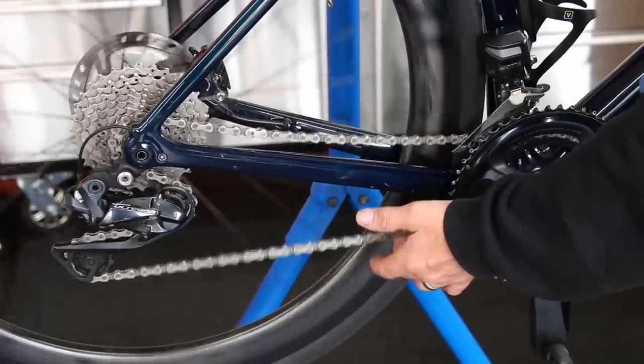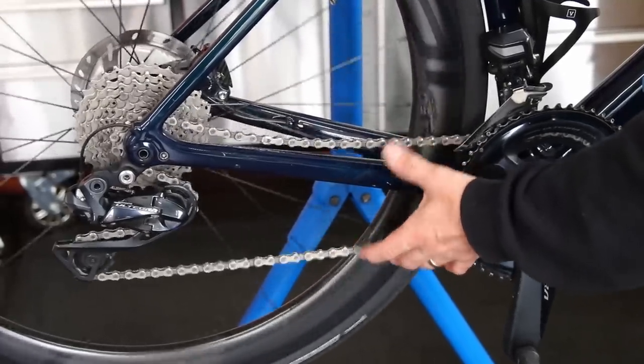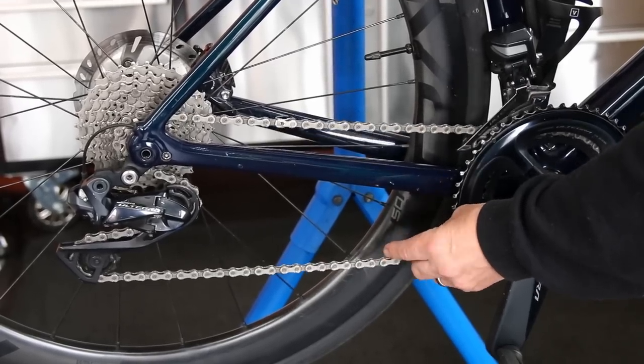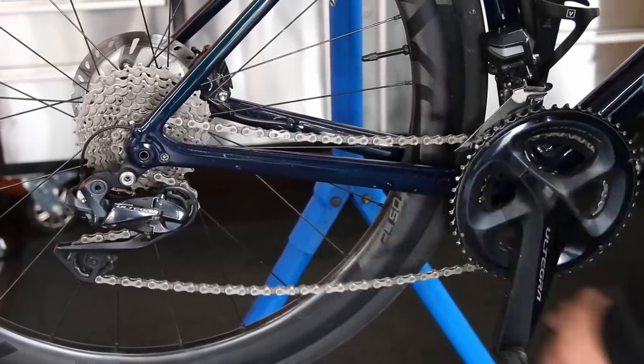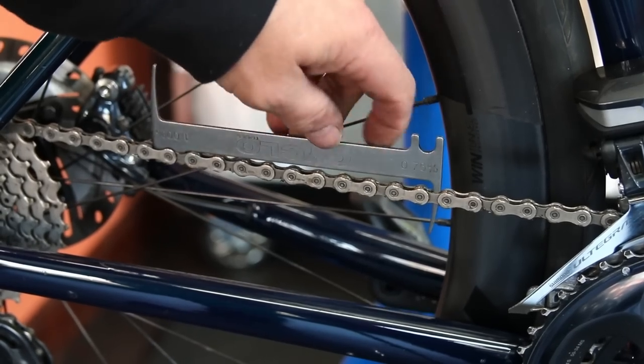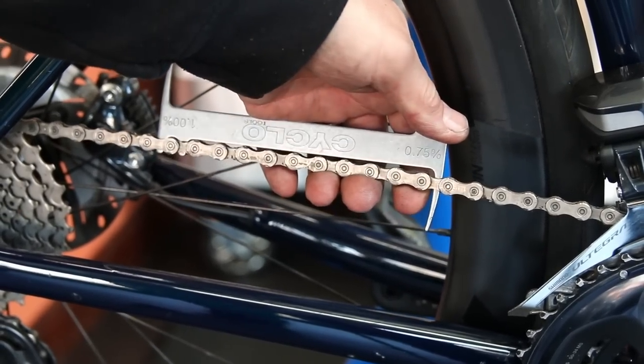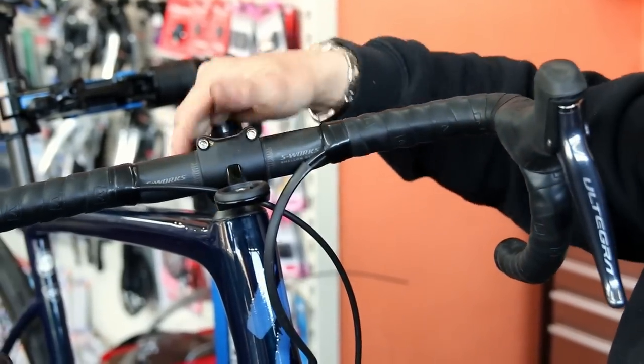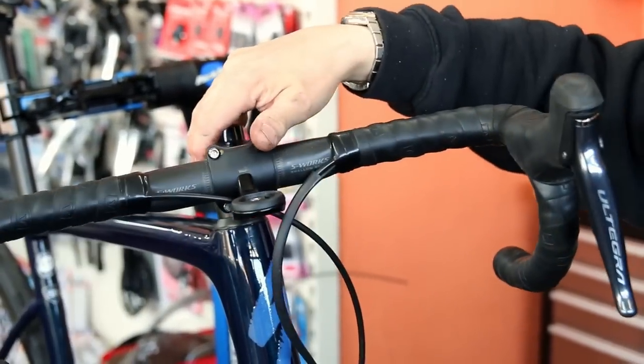You can see here in the smallest gears how the chain bounces and is slack — it's actually because it's too long. That's quite a dangerous thing on a bike of this nature because if it bounced while riding, this is a Di2-based bike and it can destroy the drivetrain. It can come off the chainring and jam up.